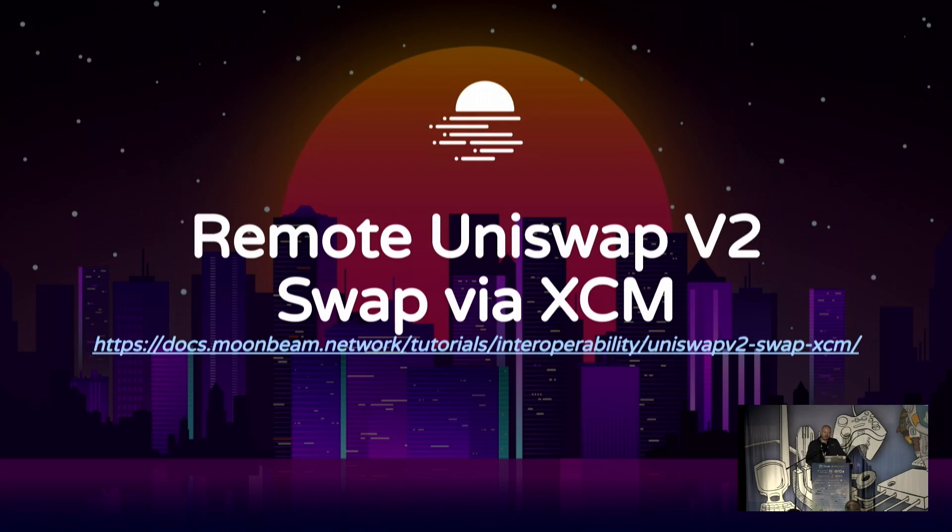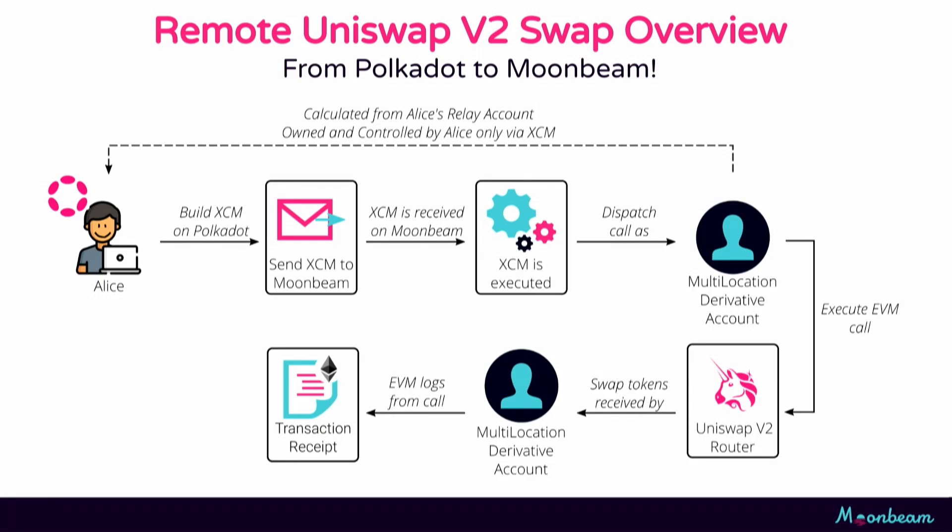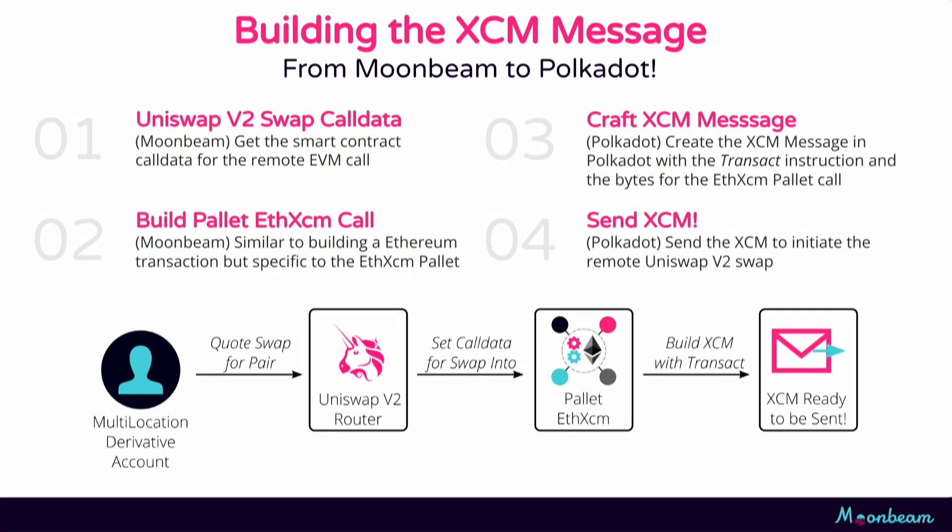I'm going to walk through an example where we invoke a Uniswap contract on Moonbeam from Polkadot itself. There's a link to a tutorial with quite a bit more detail if you're interested. Alice on Polkadot is going to build an XCM message and send it to Moonbeam. When Moonbeam gets this, it calculates her multi-location derivative account, invokes the EVM, calls the Uniswap contract, and we can see a swap occur. To do all this we need about four steps: we take call data for the EVM, wrap it in a higher-level call, then wrap that in an XCM message — layers of an onion.